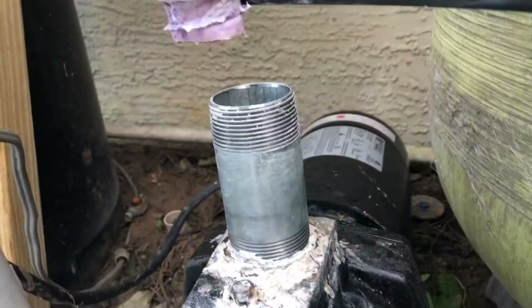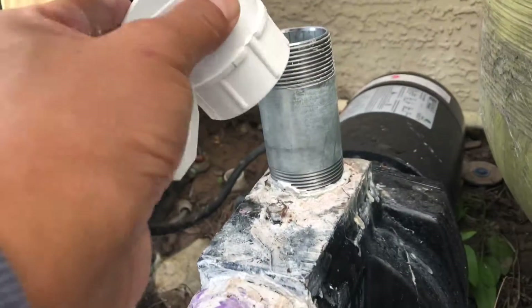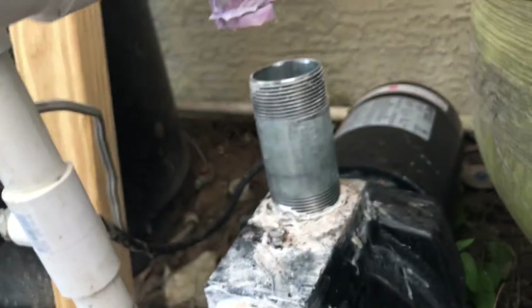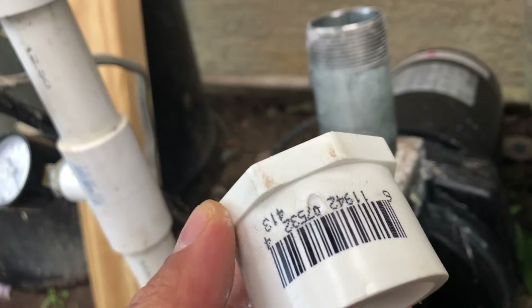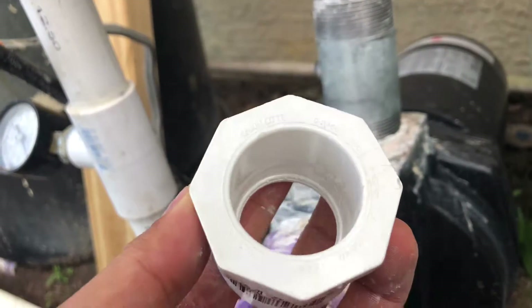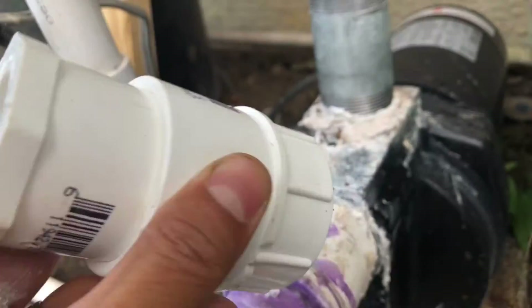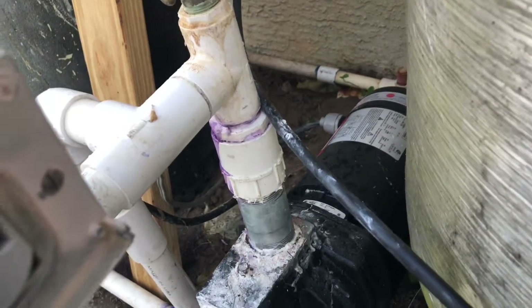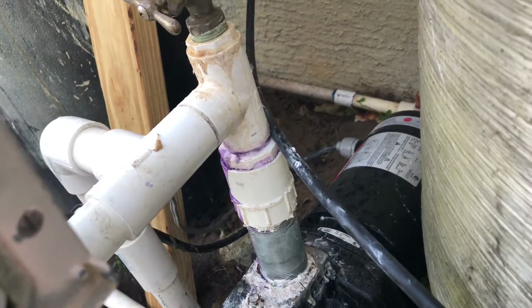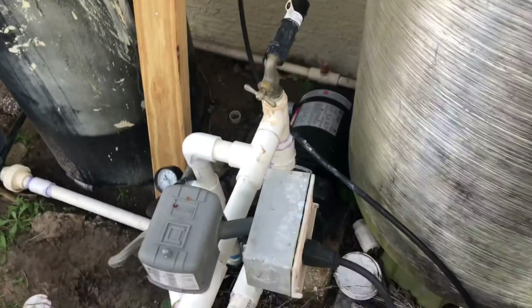The next step is to use this into this and then hook it to that with the one inch, one half to one inch cushion that you put in here. Now we push the pipe in and connect it to the bottom and let it cure for an hour.